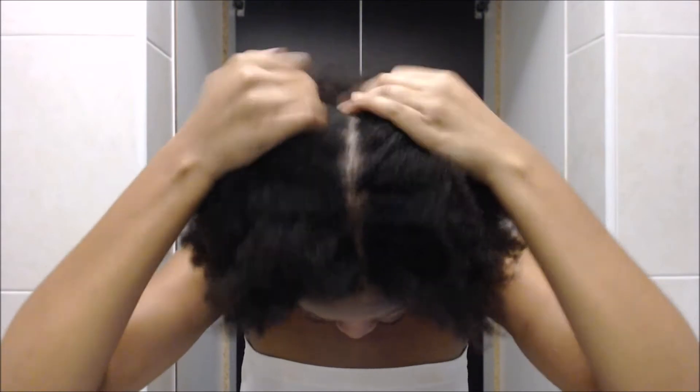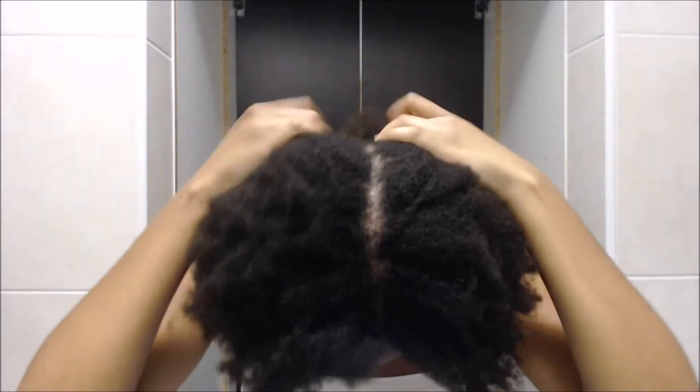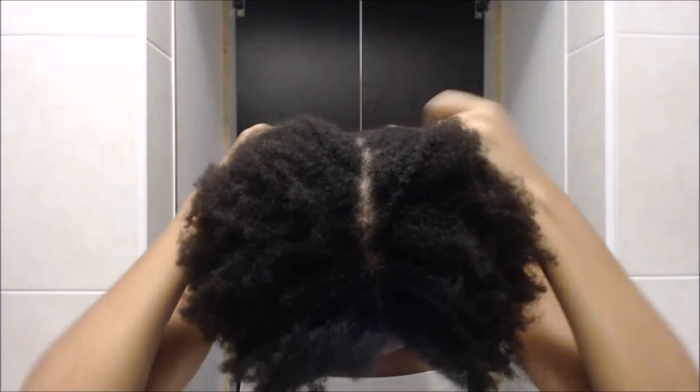So I'm just gonna divide my hair in half right now and then divide it into smaller sections on either side as I go along.